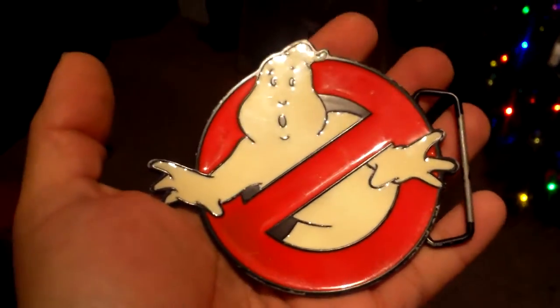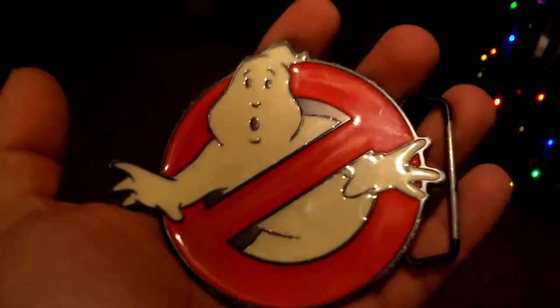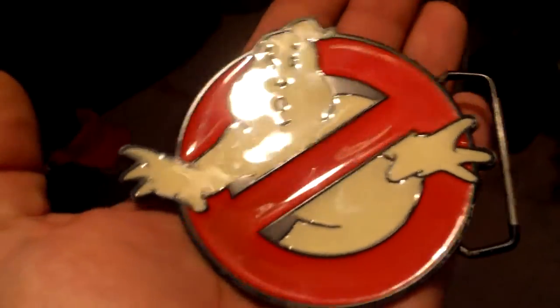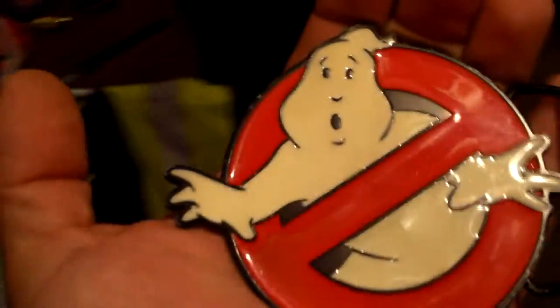I know there's a company making off-brand ones — I don't think they glow in the dark. But let's check out just how glow-in-the-dark this one is. I'm not sure how much the Christmas tree is going to affect the light. Let's turn off the light here.